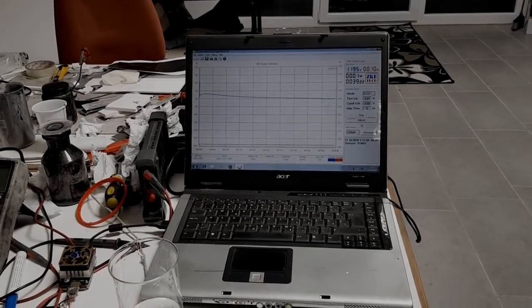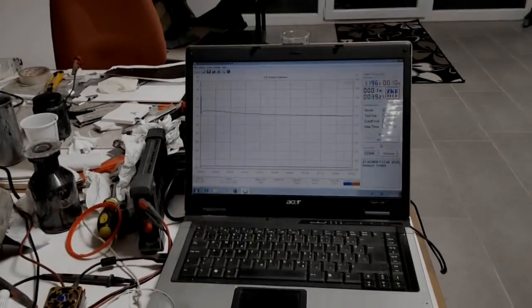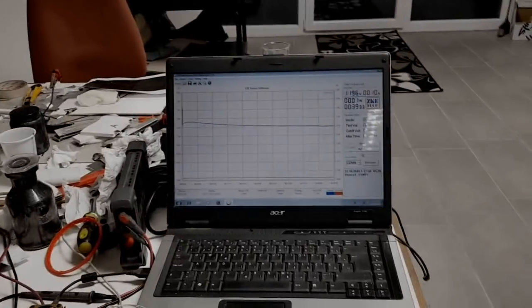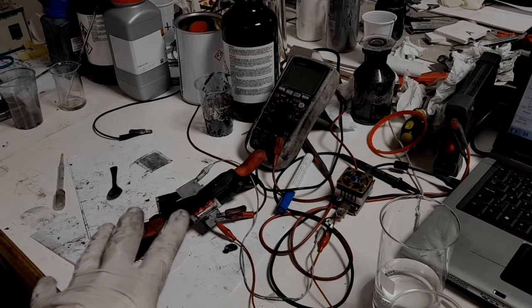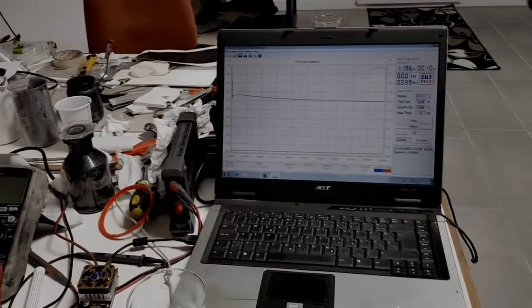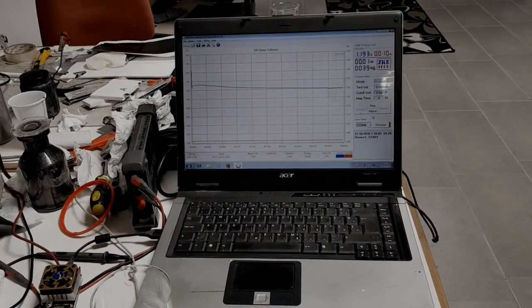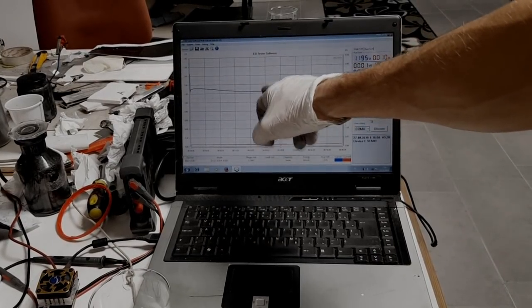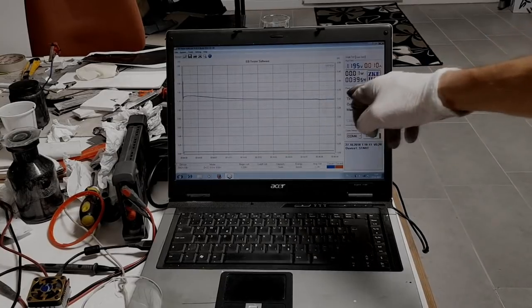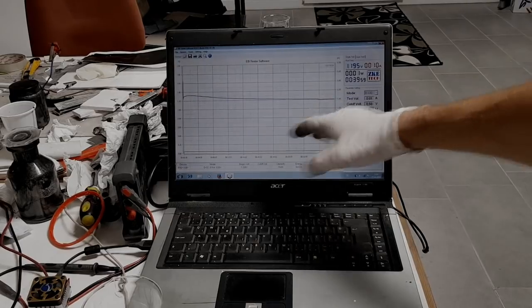It looks like we have some help now. This is the discharge curve of the new aluminum battery. I've been experimenting with this one for three to four days. I'm discharging at 10 milliamps, which is not a lot, but as you can see the battery creates these ups and downs — it's very curvy.